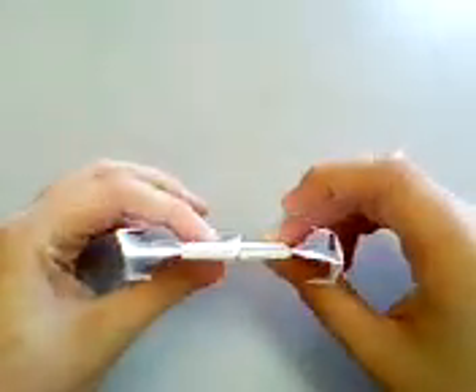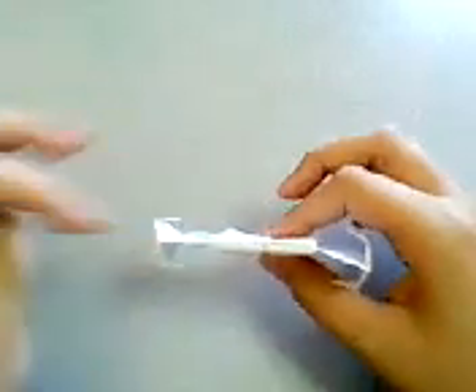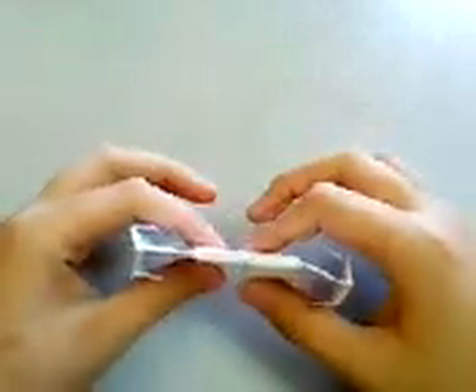Hi, I'm Andrea, and today I'm going to teach you how to fold the TIE Bomber, this Starship from Star Wars movies.